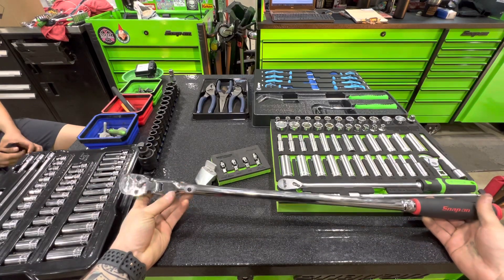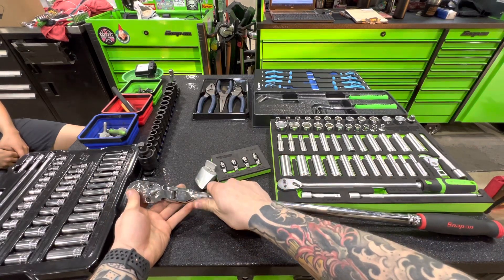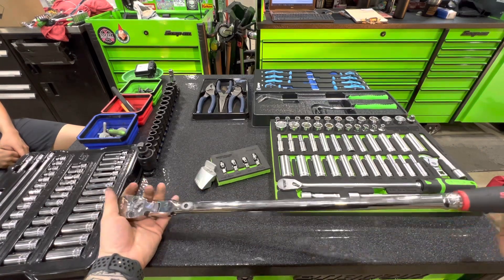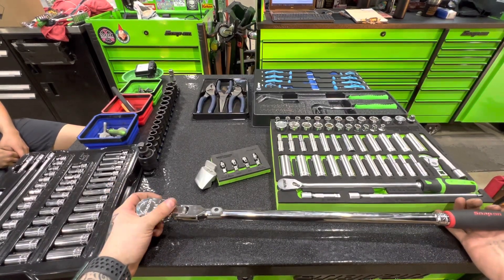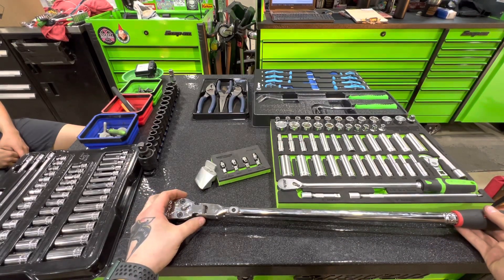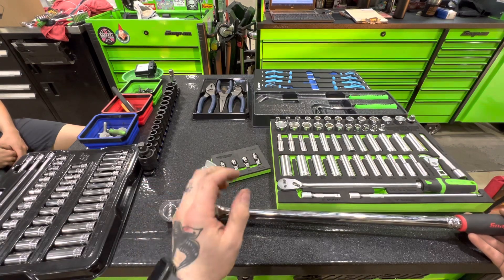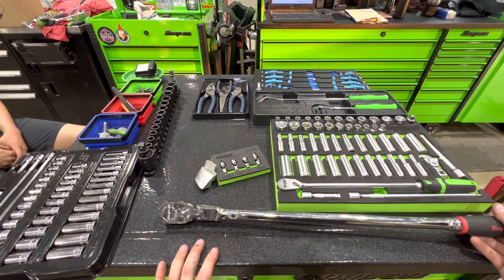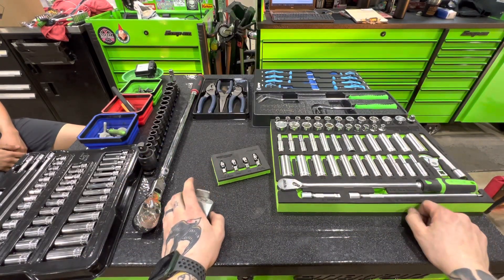He also picked up this half inch locking, I think 24-inch flex head ratchet. I don't have the locking version, just the regular, but this is my go-to half inch ratchet for oil filters because lube shops don't know how to not over-tighten them. I've never broken mine in eight years. It's kind of expensive but it's Snap-on quality, lifetime warranty, USA made — what more do you want?